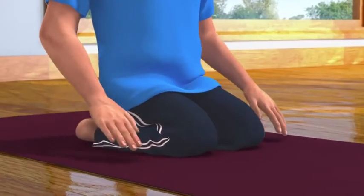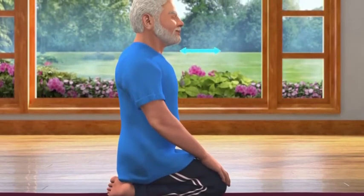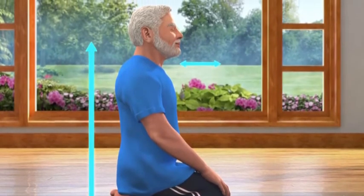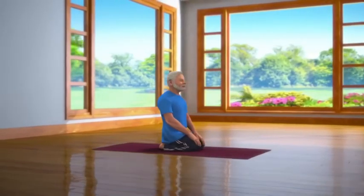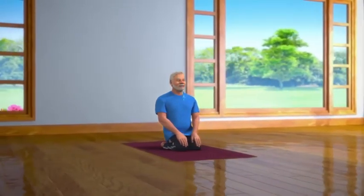Now keep your hands on your knees. Make sure that your chin is parallel to the ground. Keep your spine straight and keep your body relaxed. Breathe in and breathe out normally and stay relaxed in this posture for some time.